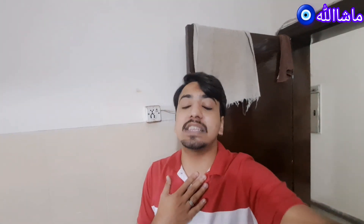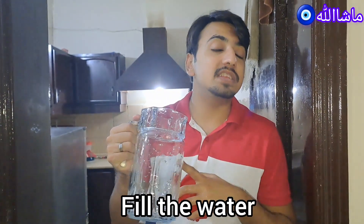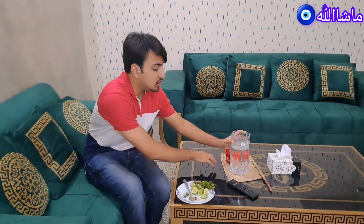This is called Detox Water, which is very important for you. I will hand over the camera and show you the Detox Water — it will take a little bit of work. First of all, I need to wash the jug with water. I have to wash the jug with water for Detox Water.